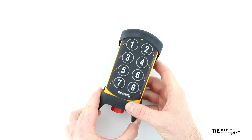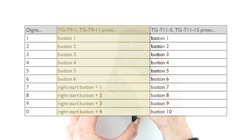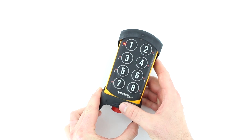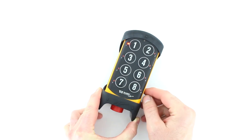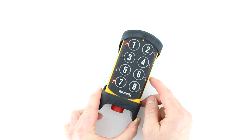Enter a new channel using the buttons according to the following table. After entering the first digit, LED 1 lights up and the LED next to the left start button flashes red. If you want to set channels 1 to 9, press the left start button to confirm.